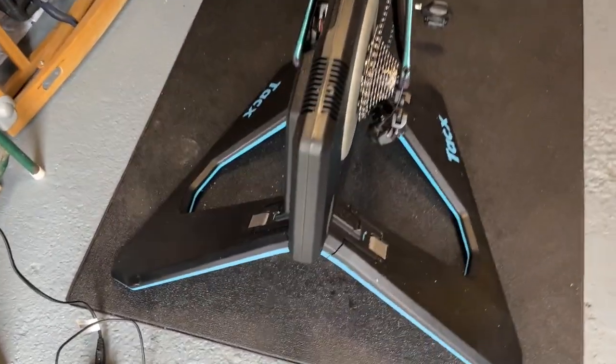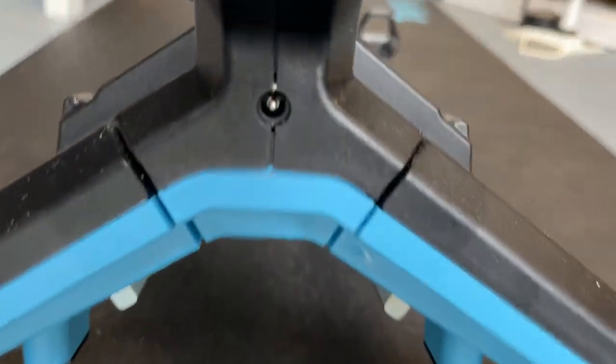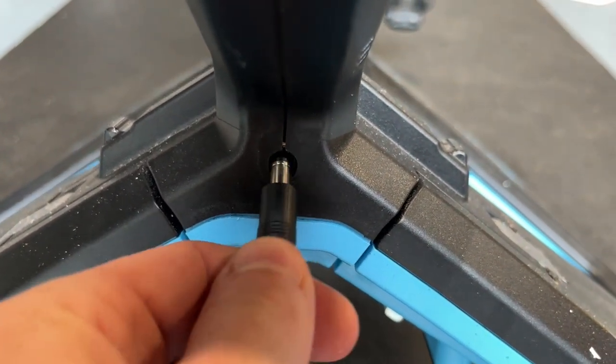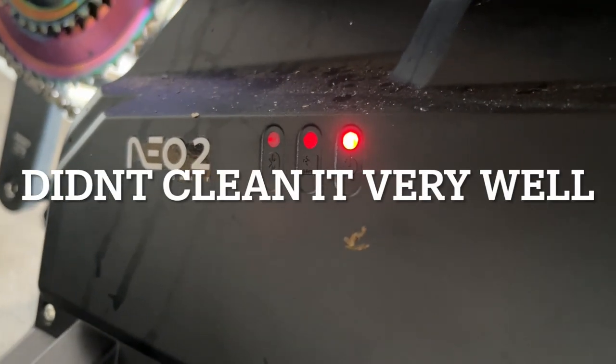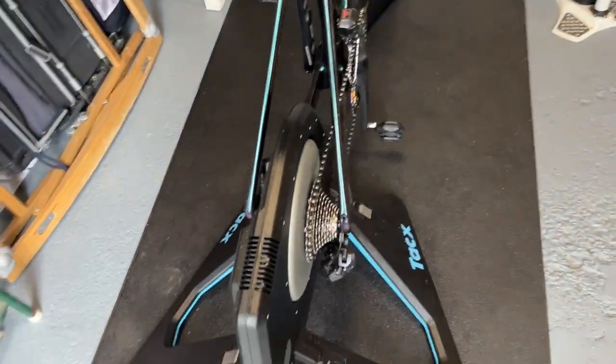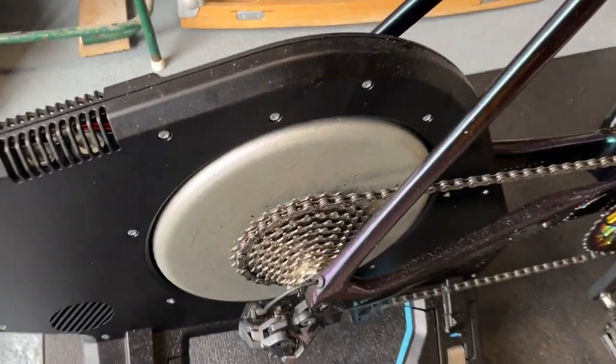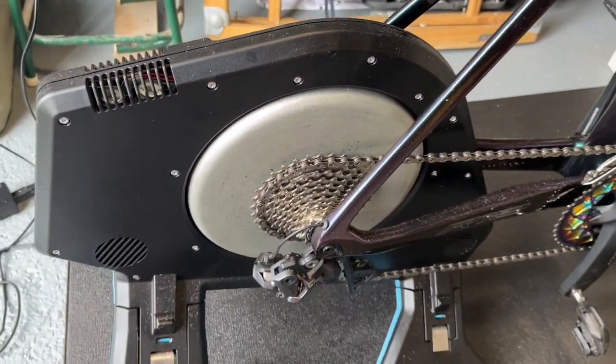So you can ride the trainer powered or unpowered. The power for it is there — it's just kicked into life, and around the side you can see it's powered up. If I pull the power plug out, power goes off. The difference between riding powered and unpowered is it doesn't freewheel — it just stops.